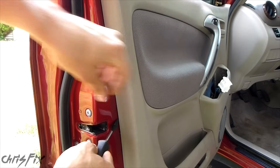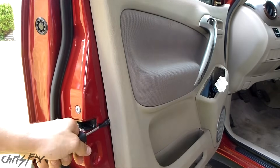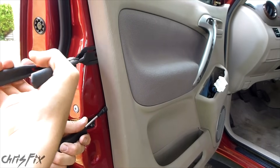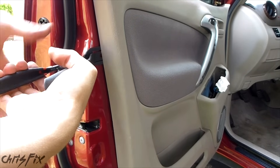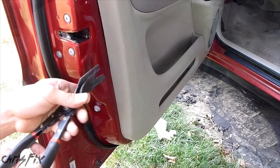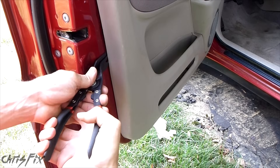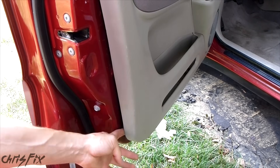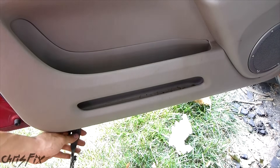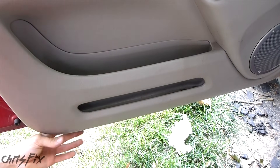I'm just using a flathead screwdriver with tape on it to get in here, then I can see where the clip is on the side — right there. Then you just use the panel clip pliers and pop that open. There should be another one right here — pop that open. The bottom one popped open too. Now we'll just go along the bottom here; these mostly popped open as it is.